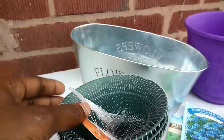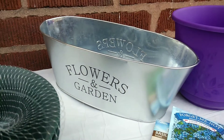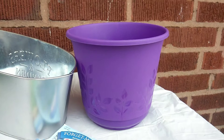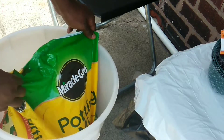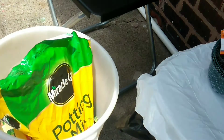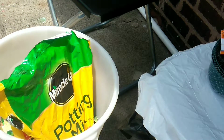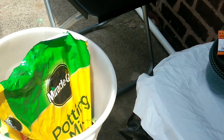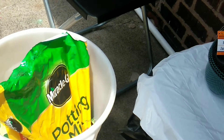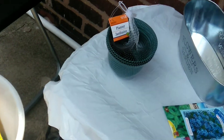All the flower pots in this video are from Dollar Tree. This was a set of three for a dollar. This tin pot was also a dollar, as well as the purple one. The soil I'll be using is called Miracle-Gro potting mix. I use this soil because it helps grow my plants faster. I've never used any other potting soil before, but if you know a good one, let me know and I'll try it out next.